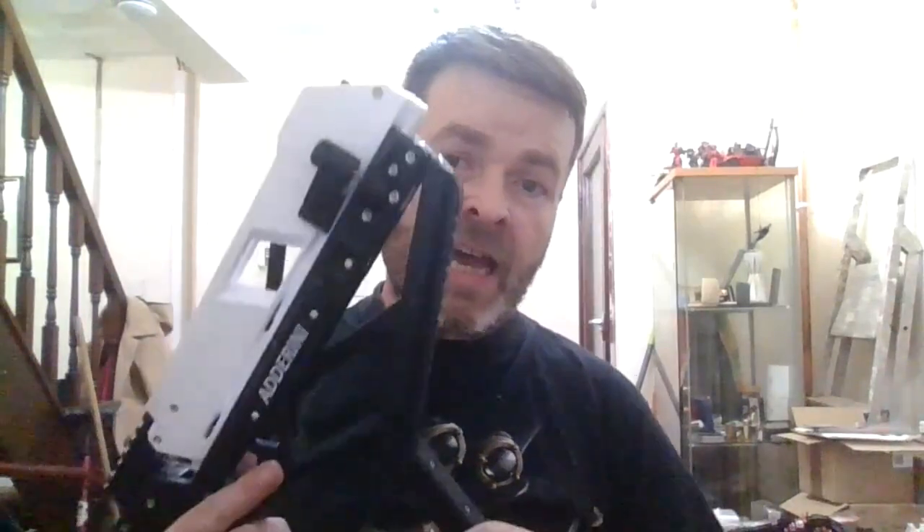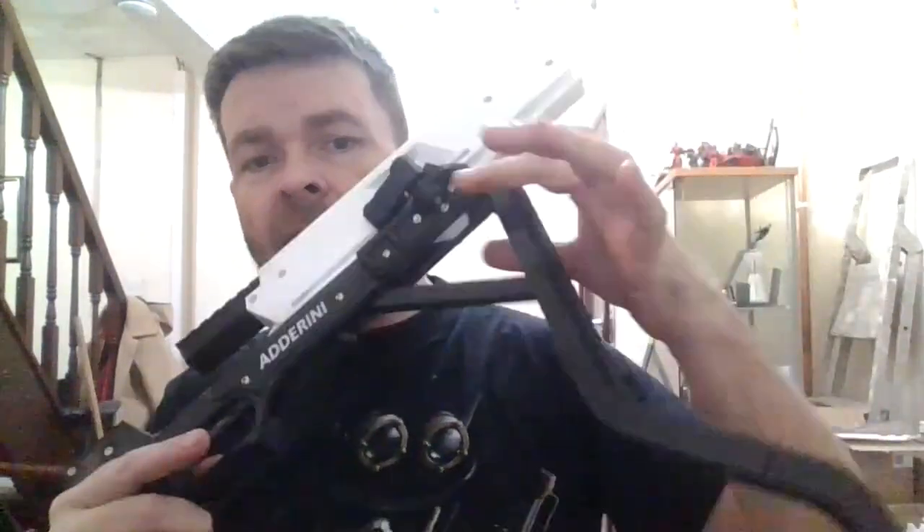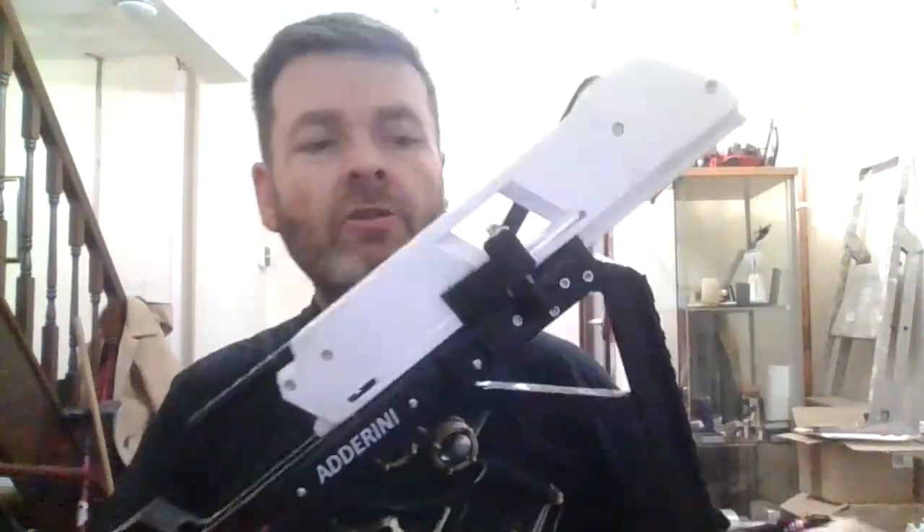Part four of the assembly guide for the Adarini. When you assemble it, put your arm in last. In here is a strengthening block to stop you from over-squeezing the rails and your side arm mounts.